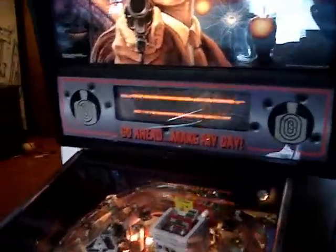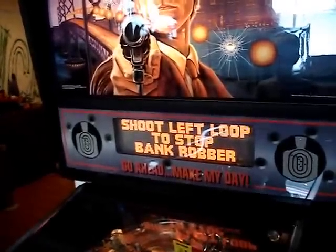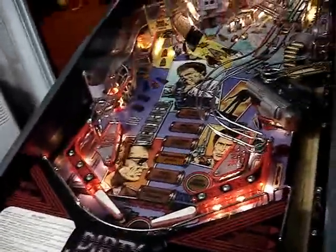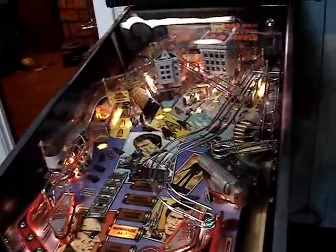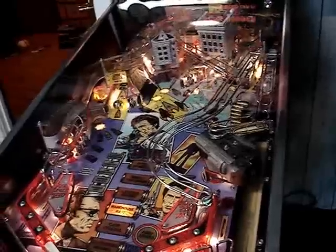Dispatch, there's a 211 in progress. I'm in pursuit. Hurry! Don't lose him. We're going in now. Don't we need a warning? Reasonable suspicion. Hurry, don't lose him.